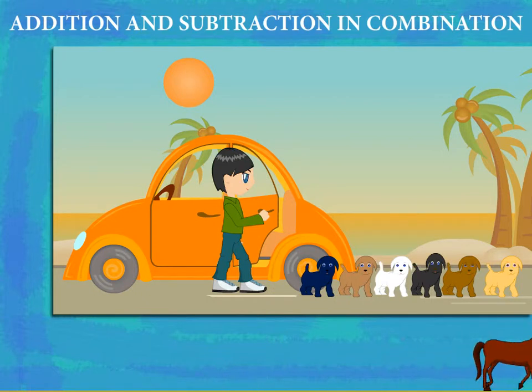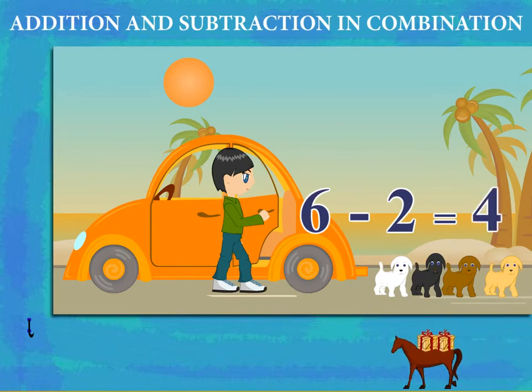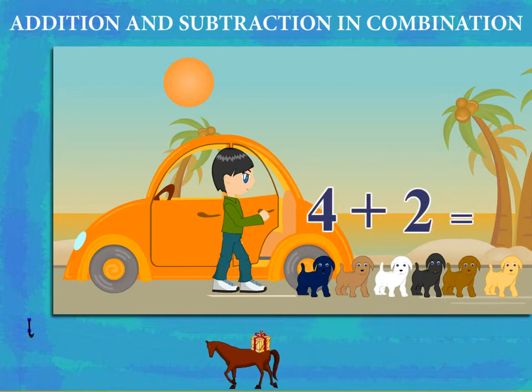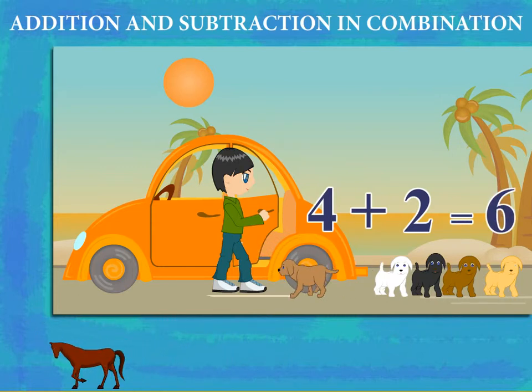2 puppies go in, so 6 minus 2 is equal to 4 — 4 puppies left outside. The 2 puppies come out again, so 4 plus 2 is equal to 6 puppies again. Good show, Millie — and you've got cute puppies!